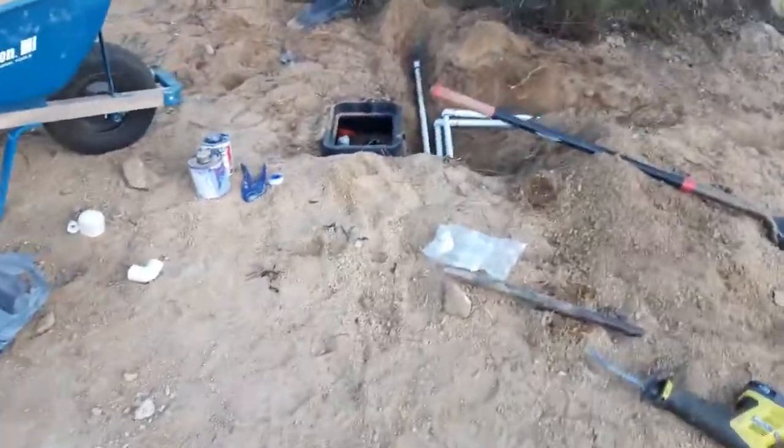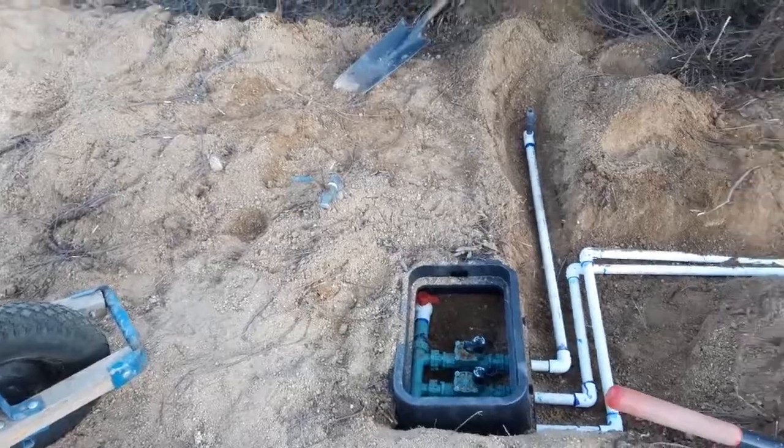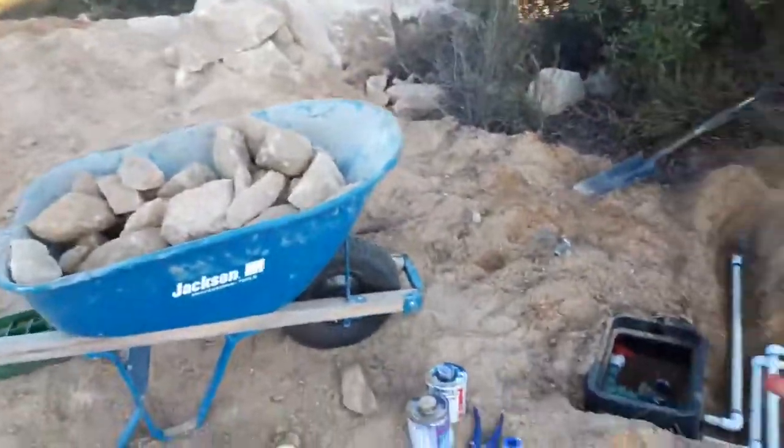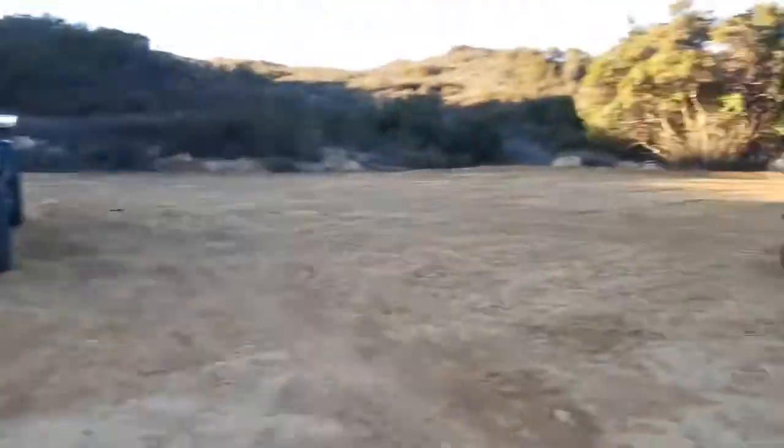So that's pretty much end of the day. I'm going to clean some stuff up, bury this pipe. I just got it all glued and set, and probably hook the hose up and do some cleanup before it gets dark, which is going to be pretty soon.